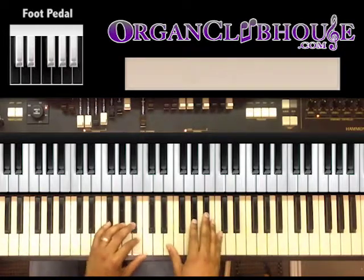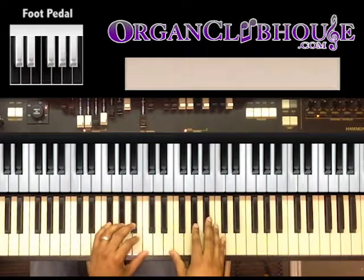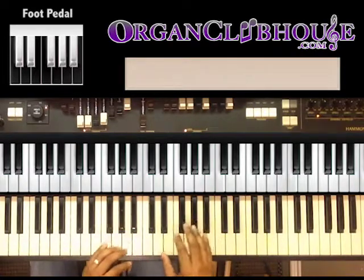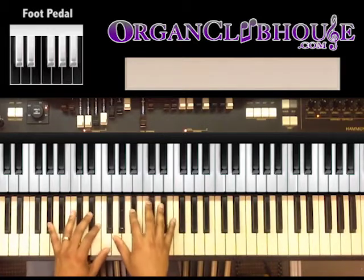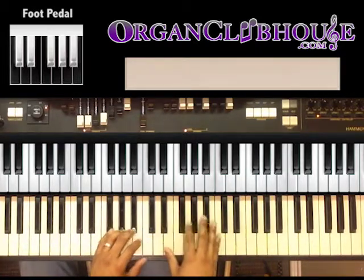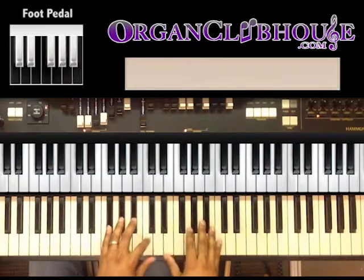When playing it on the organ today, we'll focus more on our left-hand chords and we'll play the melody mostly with our right hand. Once you get used to doing that, you can experiment with some chords here and there. I'll show you the outline of just playing the melody with your right hand and your left-hand chords with your bass in the foot.